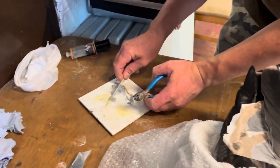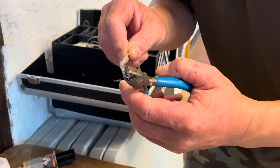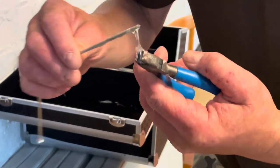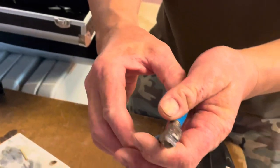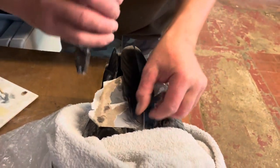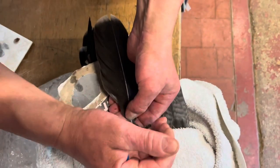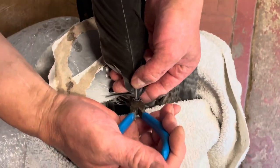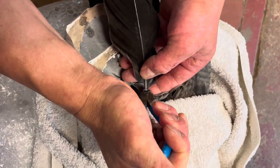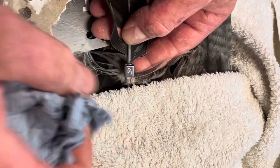Take a little blob of araldite — doesn't have to be the super fast setting stuff. Using a very thin tool — not one that's too thick for the job — just put a little blob in there. Make sure it's nice and square and crimp it up. The reason you're using the right size pliers is so that if you've got the right size pliers for the right size crimp, you can't over-tighten it and crush the feather shaft.